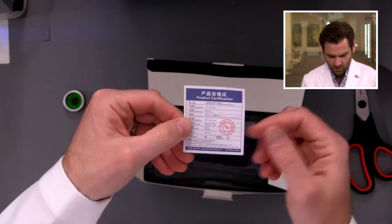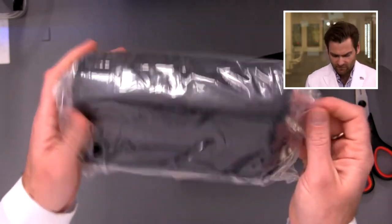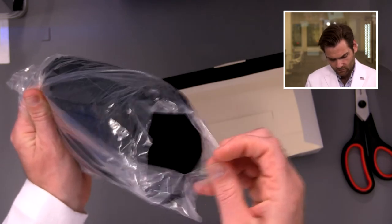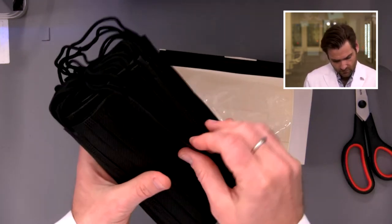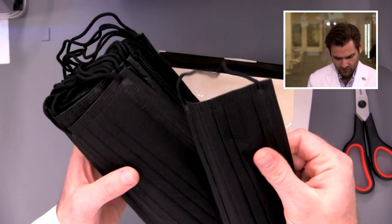Right away you're going to see the product. This is a really nice color — they spent extra for that. This is a great package, it's nice and sealed. The plastic is really thick, not cheap plastic. These masks are really thick — I really like how thick they are.